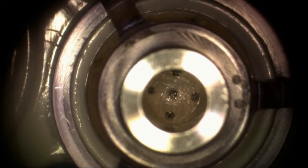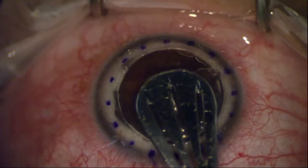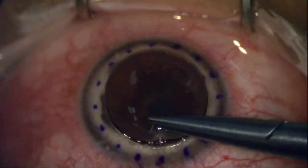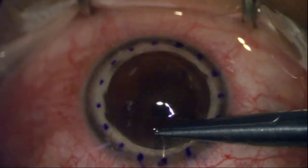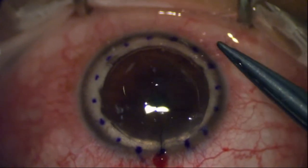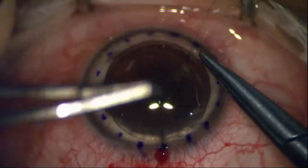Okay, gonna punch out the donor here. Make sure it's clear from the punched tissue, and then putting that into place over the bed. This is a 10-0 nylon suture. The donor is the same size as the recipient bed.